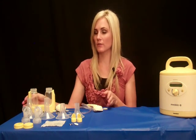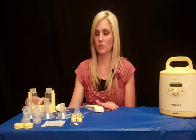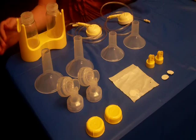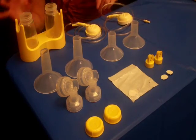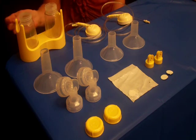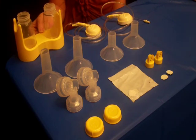First, before you even start using your pump, you want to make sure you sterilize it. Inside your kit, you should receive the following pieces. You should receive two bottles. You can also receive a holder if you need that.